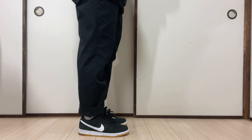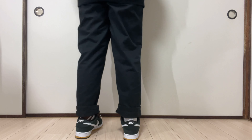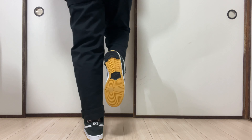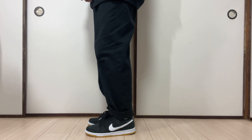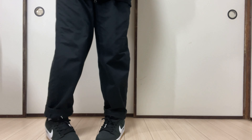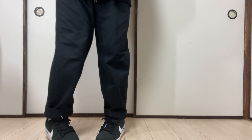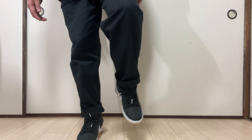I'm just going to cut this tag and then proceed with the on-feet look. So that's the on-feet look, and now my takeaways.